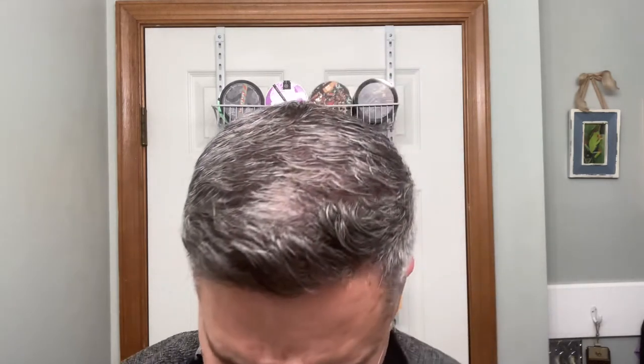Still rocking the van dyke goatee that I was growing out before I stopped making videos for a little bit. My last video was about November — about two months ago. I did trim the goatee portion and I've let the mustache go, just done some minor trimming to it. The goatee I've trimmed a couple of times. Alright, rinsing up here real quick.